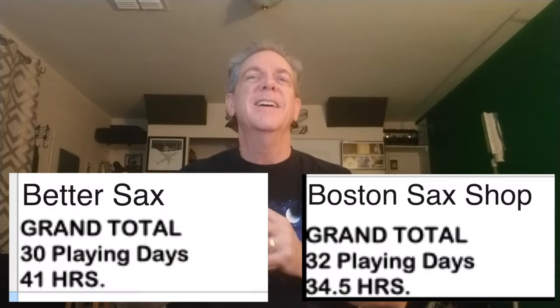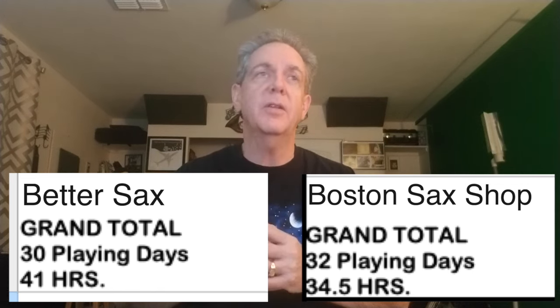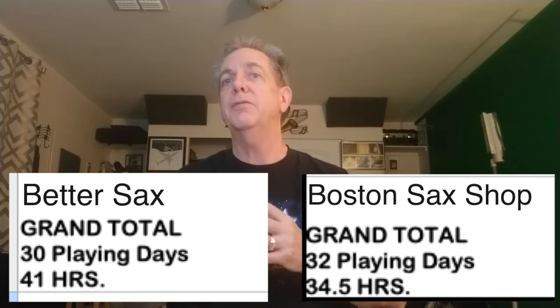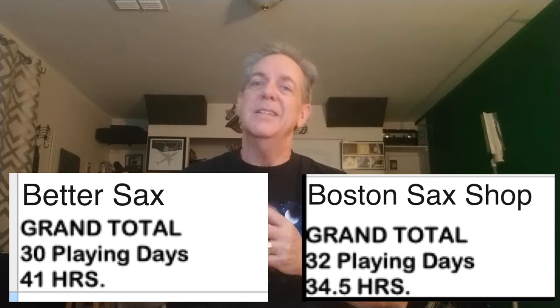So let's look at the grand totals for both boxes of reeds. For the Better Sax, we had a grand total of 30 playing days and 41 hours — a little better than my average experience. The grand total for Boston Sax Shop: 32 playing days and 34.5 hours, which is about the average number of days for a box of five in my experience, but a little bit under in terms of hours.